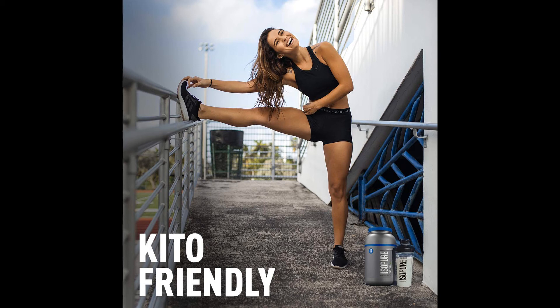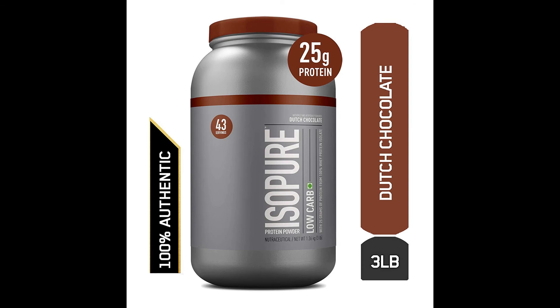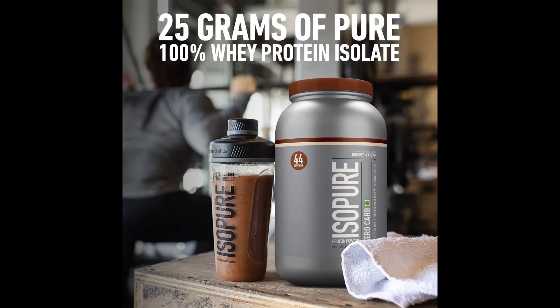Made with a complete microfiltration process, it is the only completely clear milk protein when dissolved in water. Not a significant source of saturated fat, trans fat, dietary fiber, total sugars, added sugars, vitamin D and iron. Shelf life 24 months.